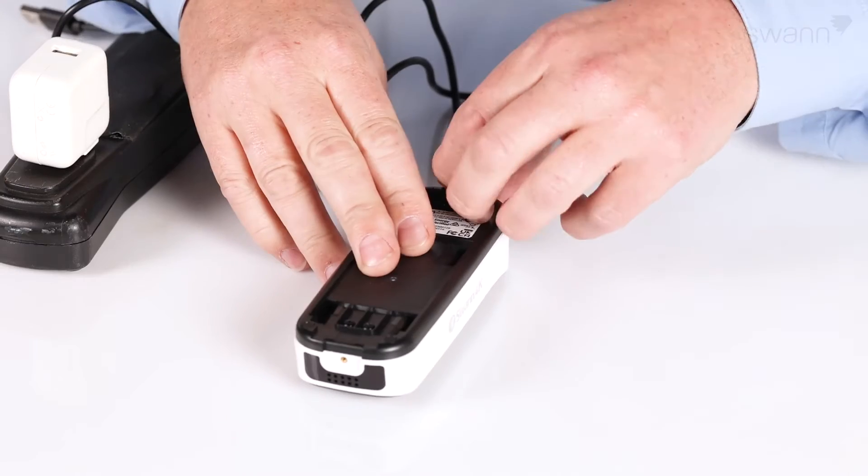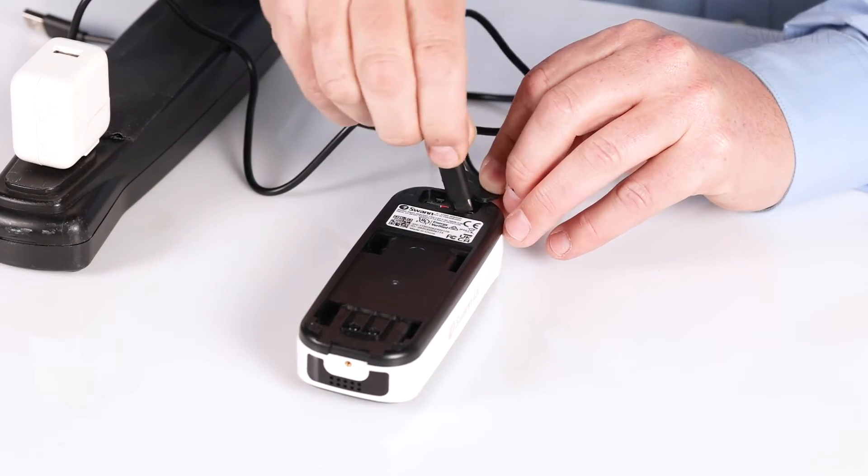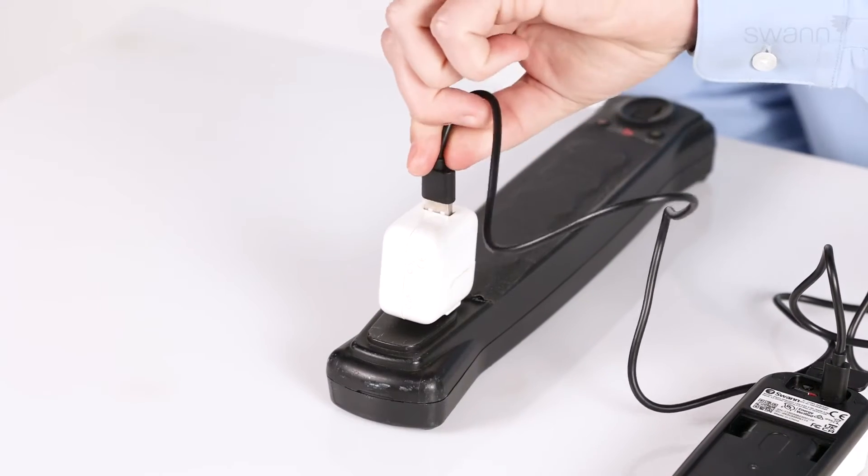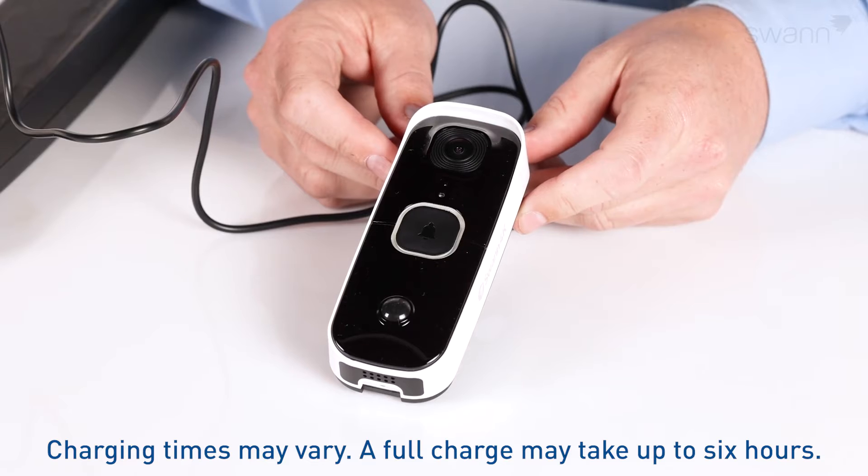Open the access flap on the rear. Insert the USB-C charging cable, then insert the other end into a USB wall charger. The light ring around the doorbell will glow blue while charging. The light will turn off when it's fully charged.